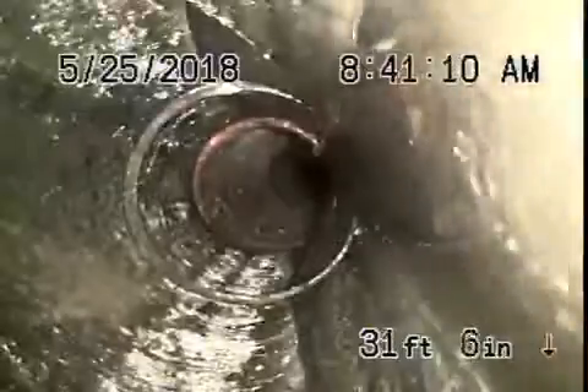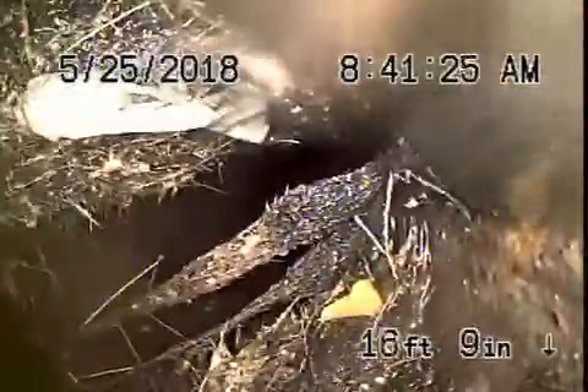We're going to pull the camera back. There's a lot of roots in this line — a lot of tree roots going into this four inch clay pipe, which runs on the right side of the building. That's where the clean out is over there. We'll continue the inspection. You can see there's a lot of roots in this pipe. Heavy roots here.